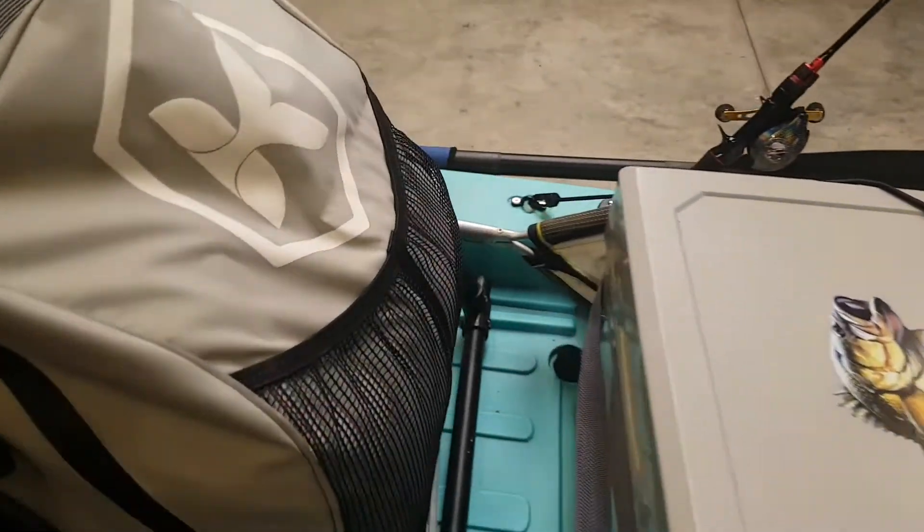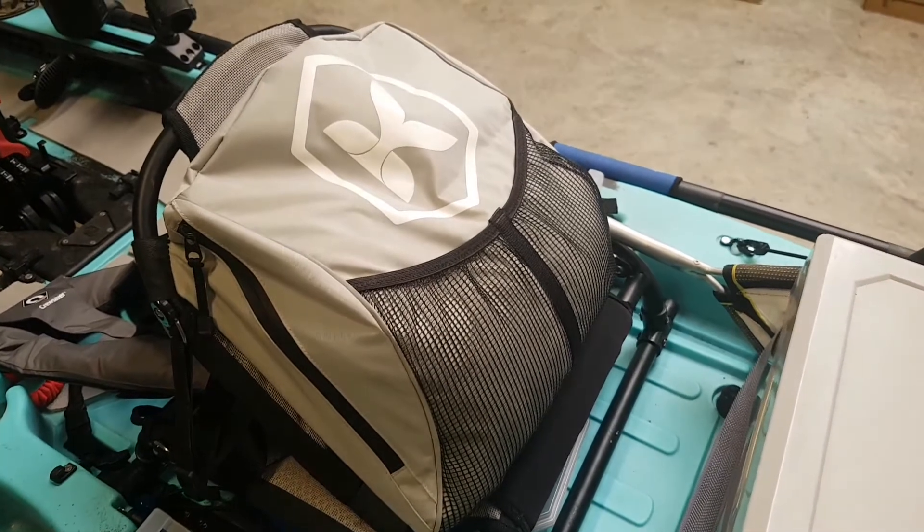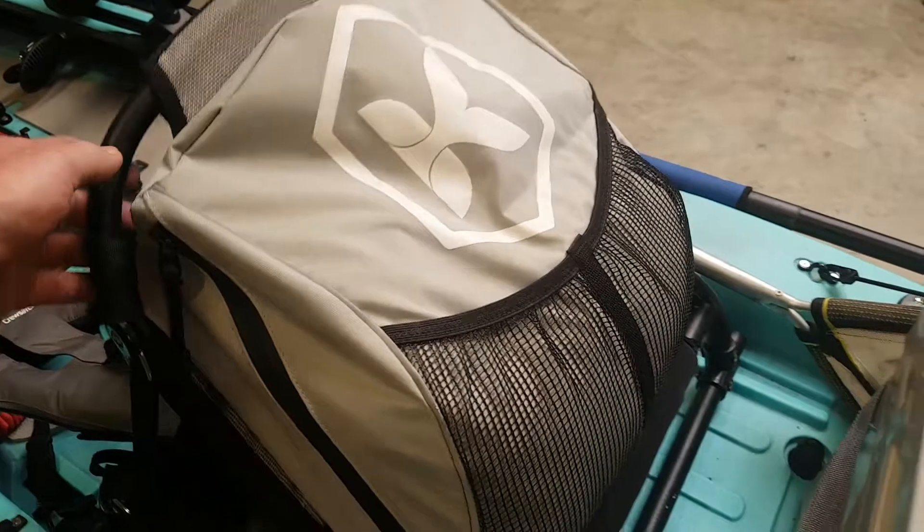On the back of the seat here, I have the Kayaks to Fish backpack, which is a must-have item when it comes to this dollar seat. I have my wet weather gear plus other essentials, which are easy to grab from the cockpit.